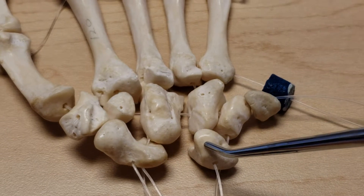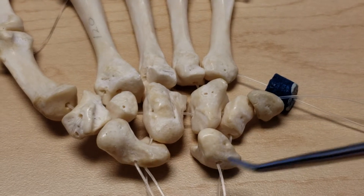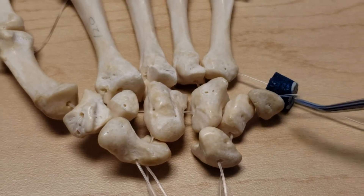Scaphoid, lunate, triquetrum, pisiform — from the radial or thumb side of the hand to the ulnar or little finger side of the hand.